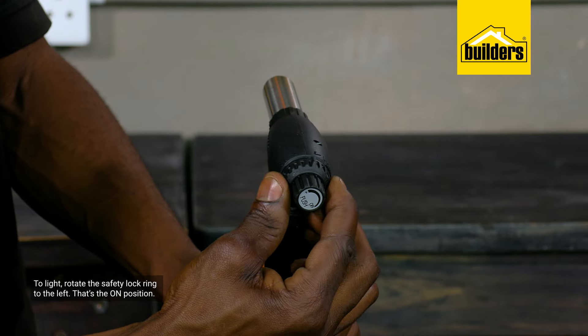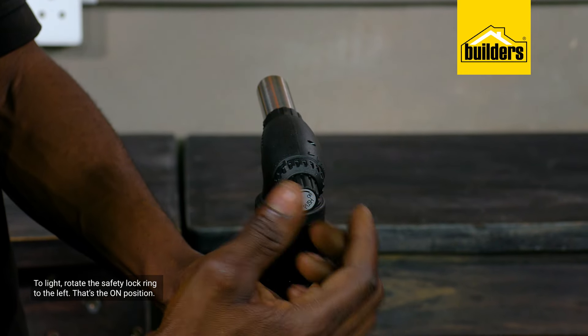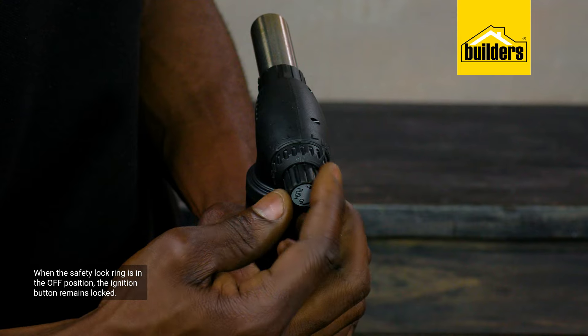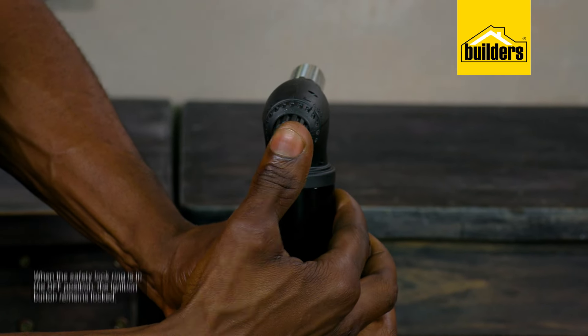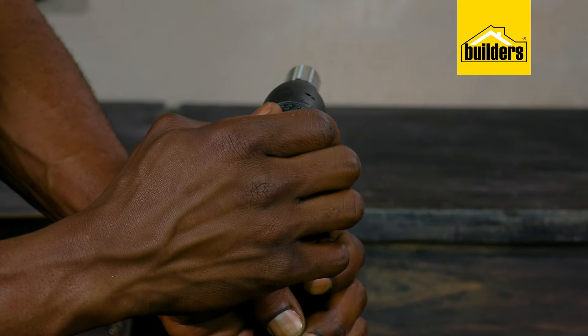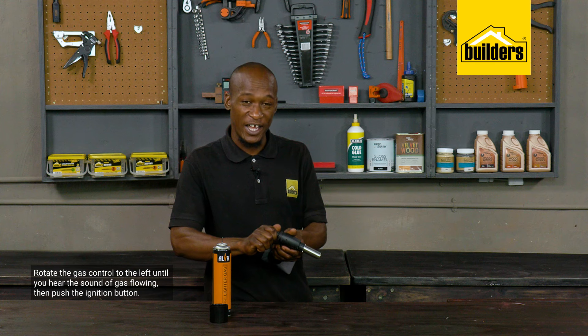To light the torch, rotate the safety lock ring to the left — that's the on position. When the safety lock ring is in the off position, the ignition button remains locked even if the gas control knob is turned on. Next, rotate the gas control to the left — you can hear the gas flowing — then push the ignition button, and we have ignition.